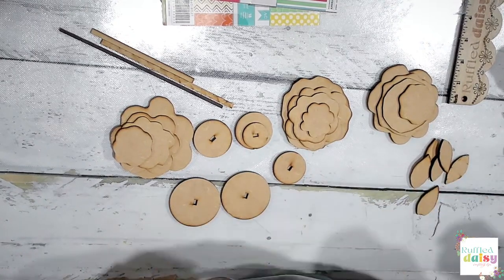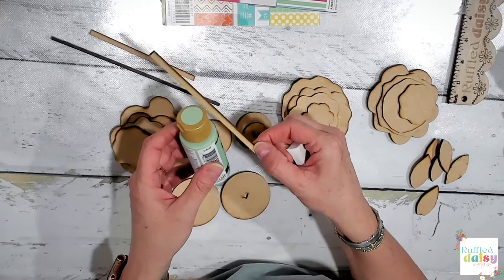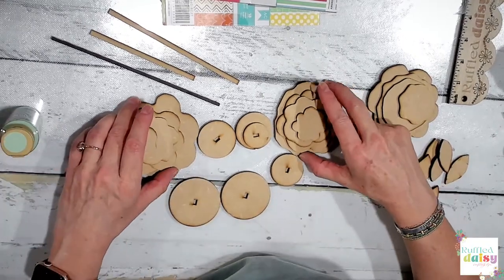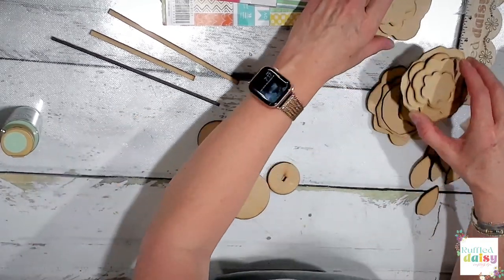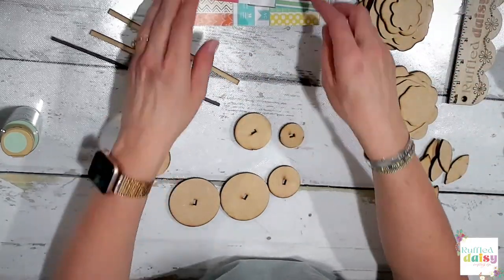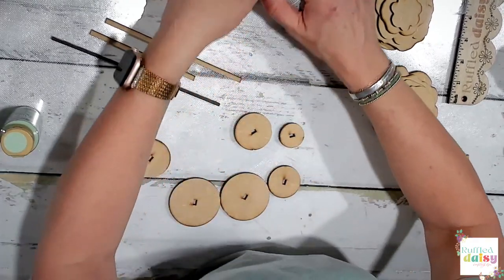Let's do the bases in white mocha and the stems in green. Then we're going to mod podge all of these, which might take a little bit, but that's okay. All right, we're going to white mocha these up.